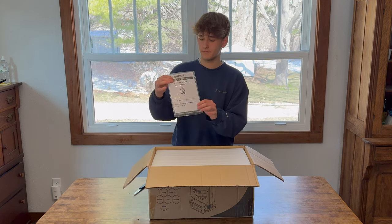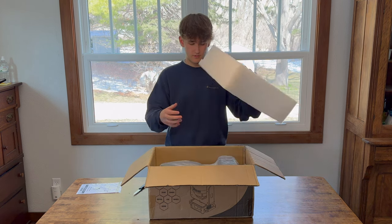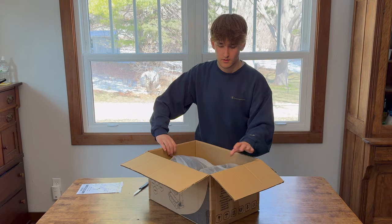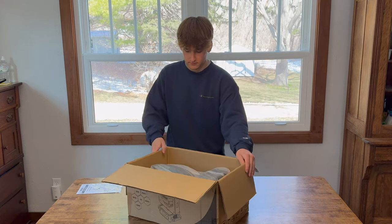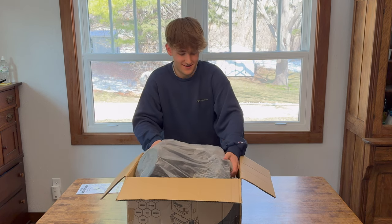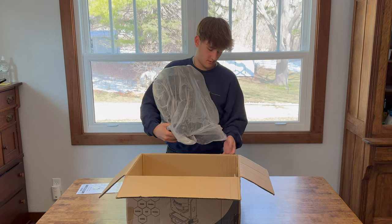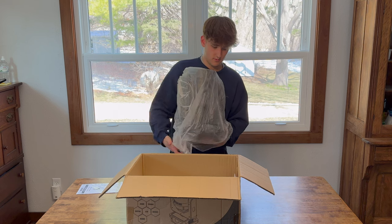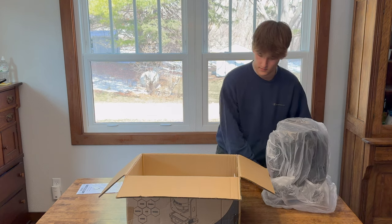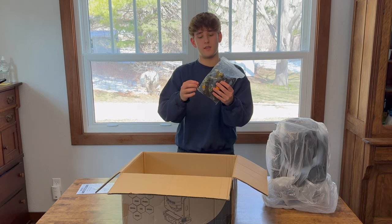So first we have our manual. It's a nice packing foam here, and it's not the stuff that falls apart and gets everywhere, so that's nice. Right here we have the actual light. And then we have our power cable, the DMX cable, and then the brackets to mount it.